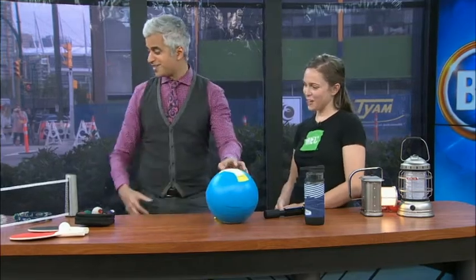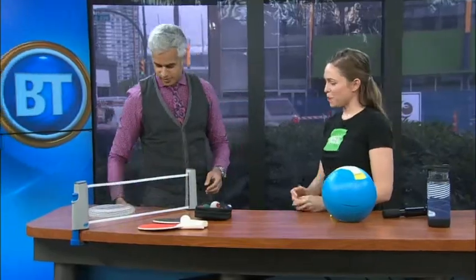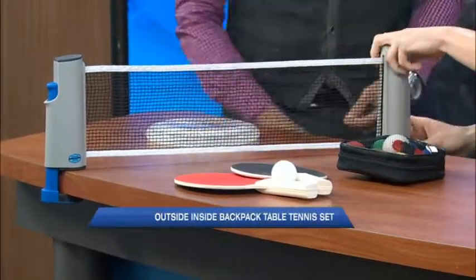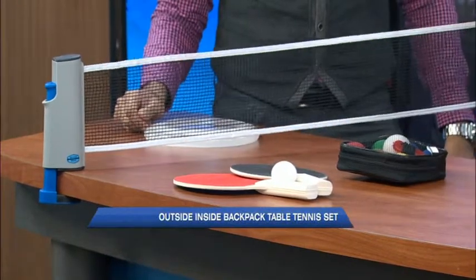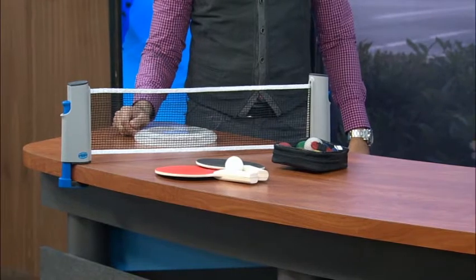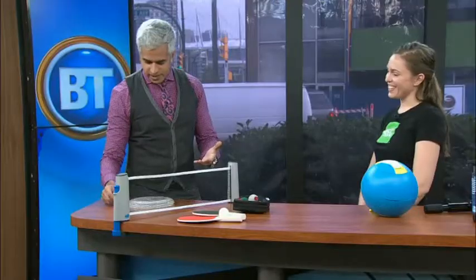I never thought table tennis would come into camping, but this is a portable table tennis set. You use these levers and it clips onto a table like this — any sort of picnic table or camping table — and it comes with paddles and balls. It keeps the kids entertained. That is such a great idea!